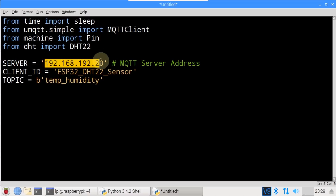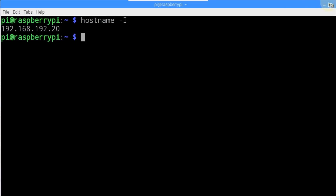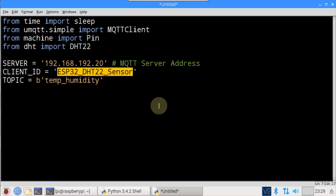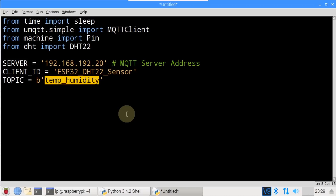The server constant holds the IP address of the broker, which is just the IP address of the Pi — your Pi will probably have a different IP address, so open a terminal and type hostname -I to get it. ClientID is a unique ID for this client, set to ESP32_DHT22_sensor. Topic indicates the topic name that will be published. The b preceding the topic indicates bytes — it's not strictly necessary because the method will automatically convert the string to bytes, but it serves as a reminder of the conversion.